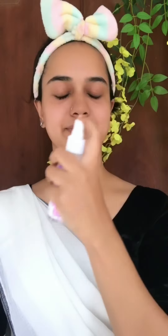Now I am going to start the makeup. First, I apply toner. I spray it on the face — you can spray it on the face or you can dab it on the face.